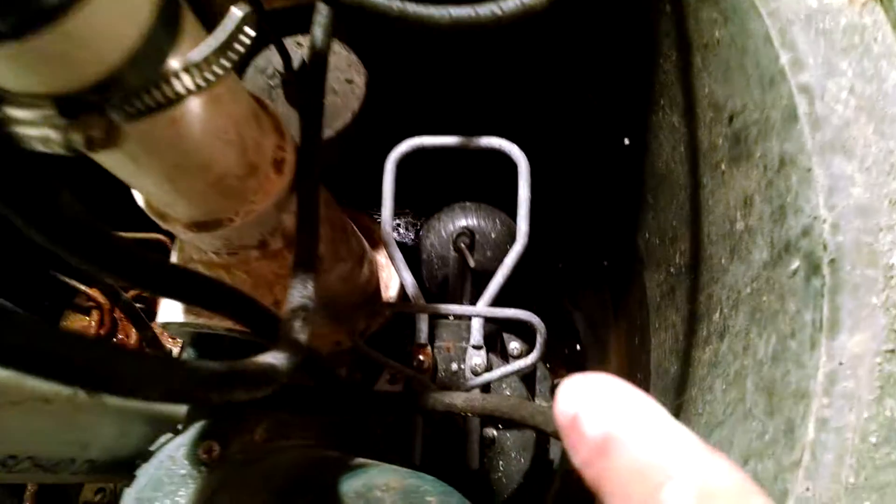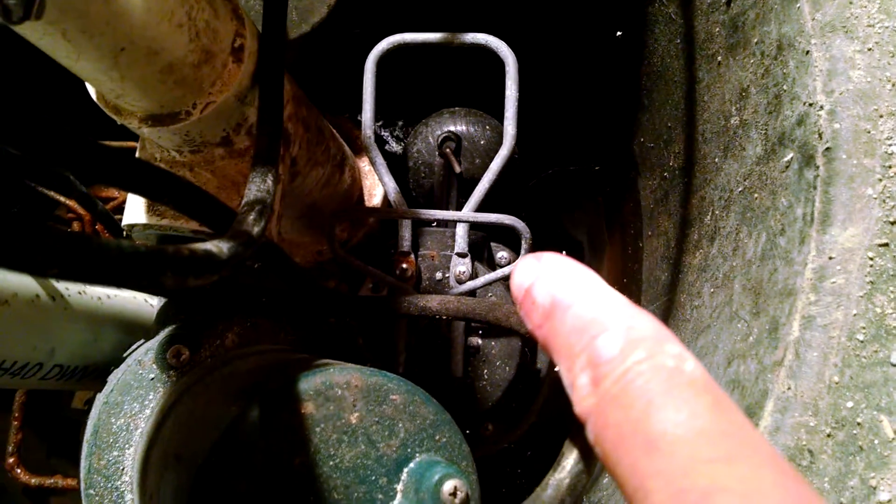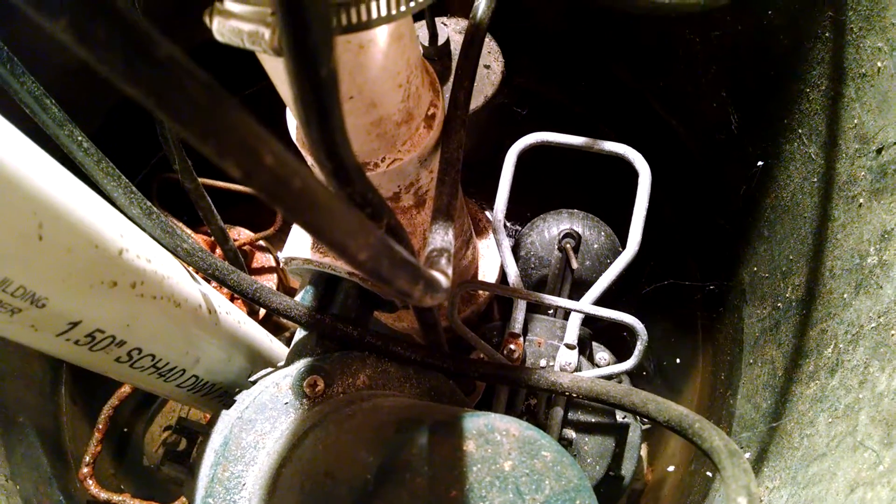And then number two is this one. These are both electric, running off the power to the house.